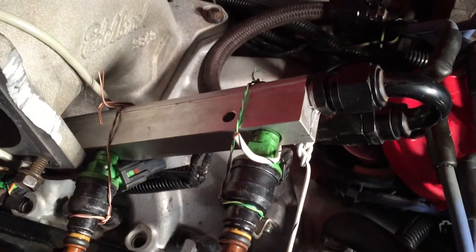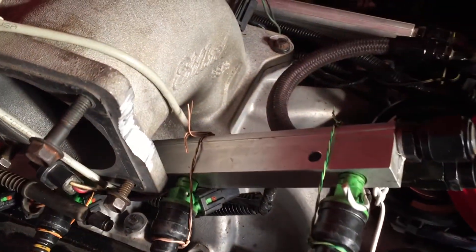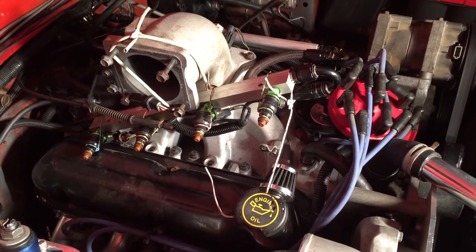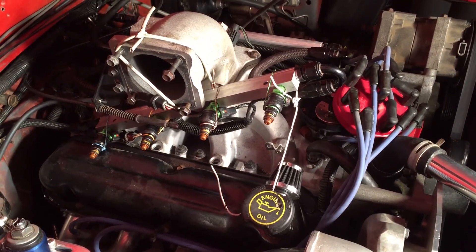I've got my injectors tied onto my fuel rail there with a little bit of wire, and I've got my fuel rail tied up so that it'll spray against a piece of cardboard so I can test a good spray pattern. I just thought I'd share that little bit of information.